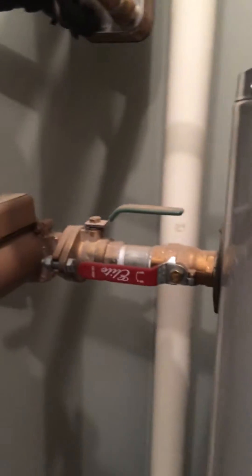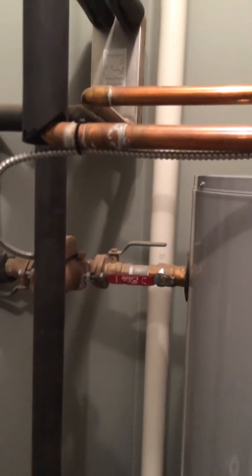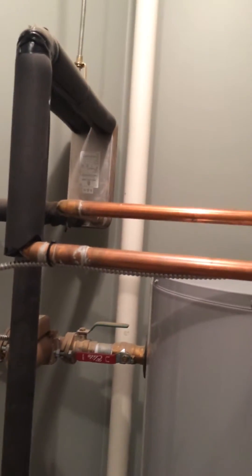Basically, when the system calls for heat, it's going to trigger this pump behind here, and it's going to send the hot water up to this heat transfer plate. It's going to flow the water through there, and inside are a bunch of copper plates that transfer the heat into a closed-loop system that is then used to heat all of the circuits heating the house.